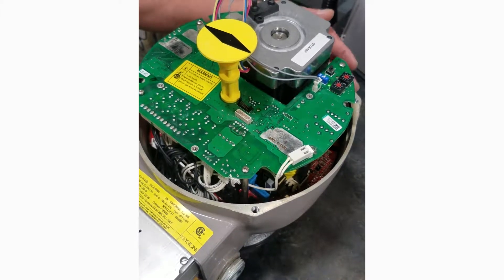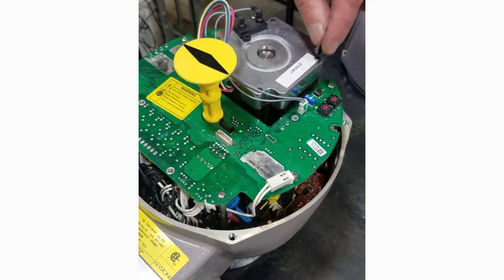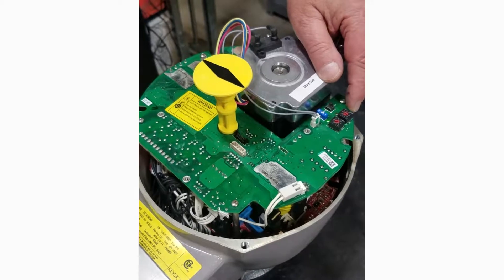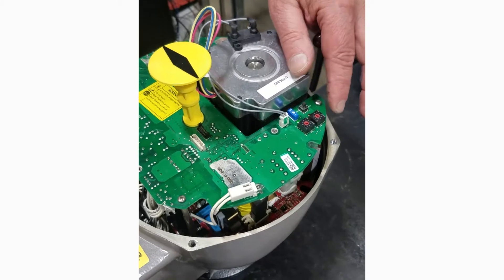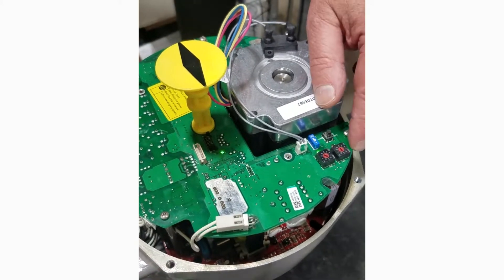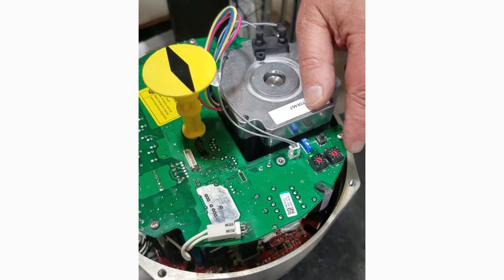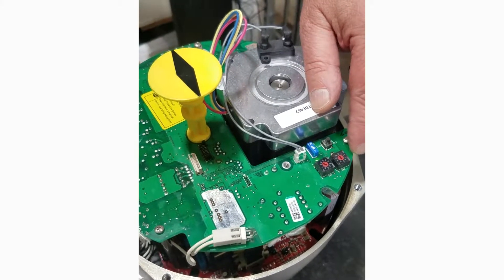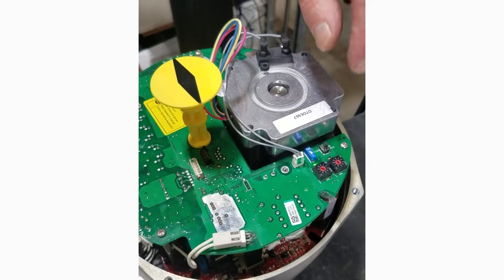Once we have the mechanical stop set and the electronic limit set, there are other features we can take advantage of in the actuator. We have a variable output speed with three different speeds available, and the open and closed speeds can be set independently. We can also vary the amount of torque the actuator delivers. Most commonly we position-seat the actuator both ways and use 100% torque output for both directions. However, if you have a torque-seated valve and want to limit the torque, that option is available.